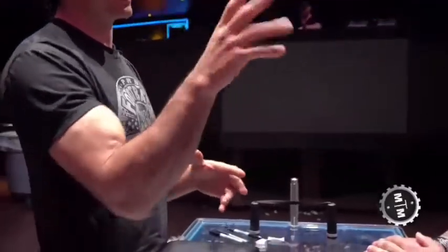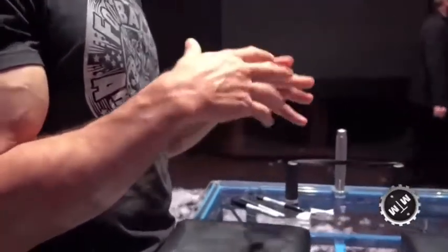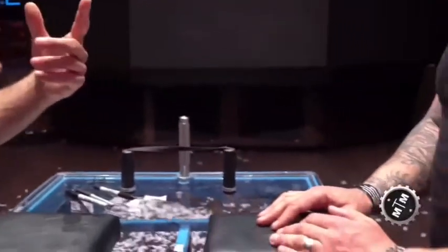Arm wrestling is a miniature martial art. There's a ton of ways to do it — as complicated as a hand is, that's as complicated as arm wrestling technique is. There's a million ways. But we always like to start guys when they're first starting off the sport kind of one way.